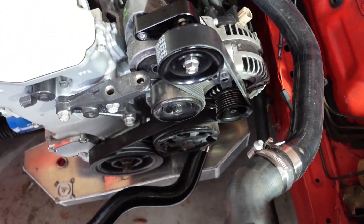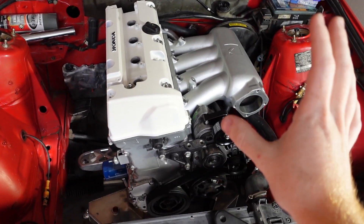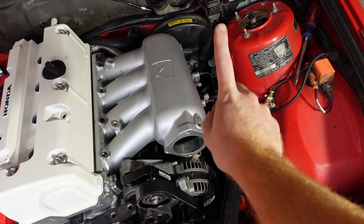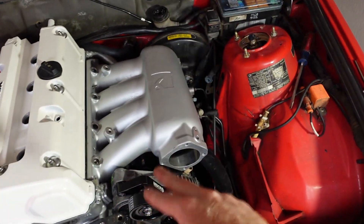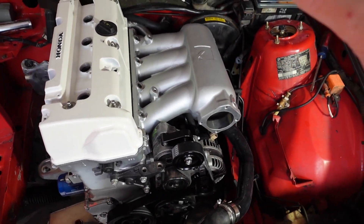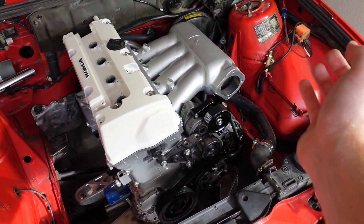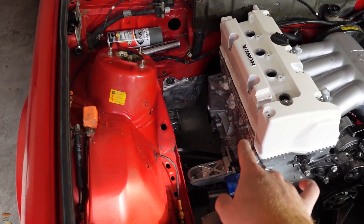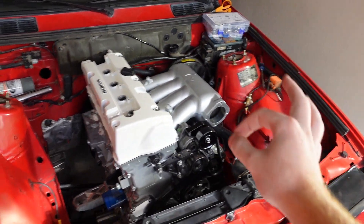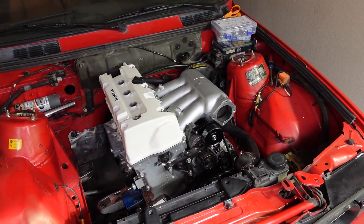From this point, since we have the intake, we'll be able to get the fuel rail and fuel injectors all set up, then run AN lines for the fuel system. After that, we'll get the throttle body and intake set up, then order the exhaust, wiring harness, and ECU — and then we will be good for a startup.